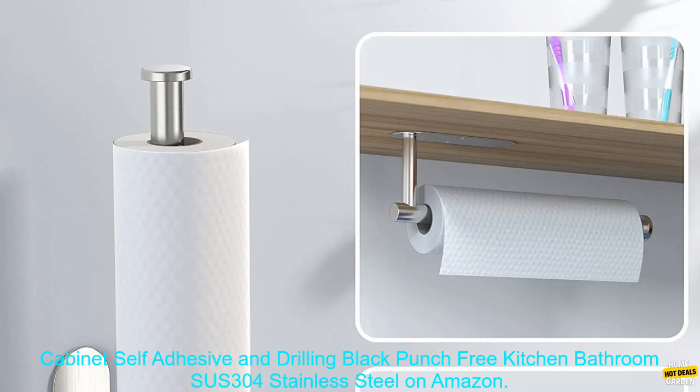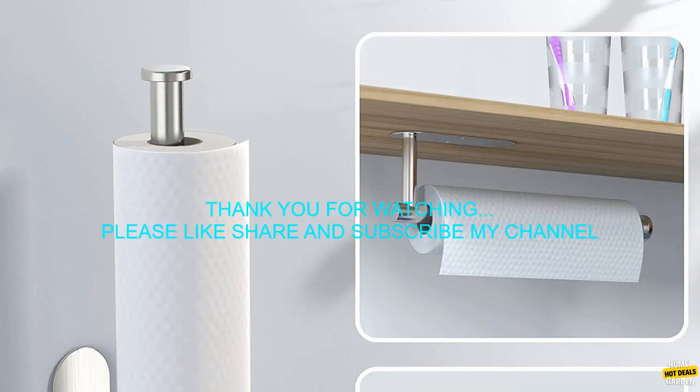You can buy the V-paper towel holder under cabinet self-adhesive and drilling black punch-free kitchen bathroom SUS 304 Stainless Steel on Amazon.